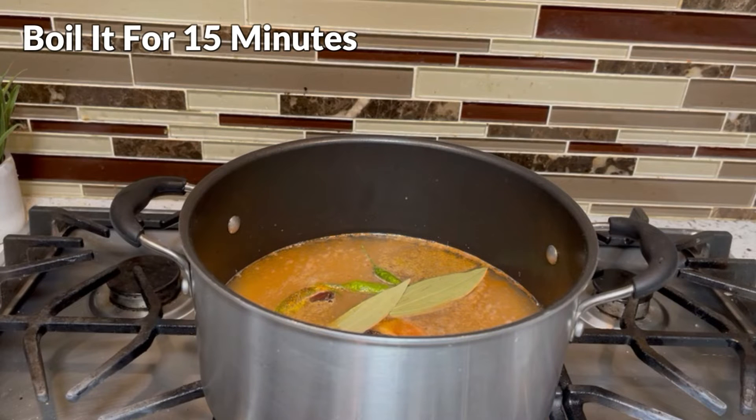We will keep it cooking for 15 minutes. Then we will add it to the pot and it will be done.